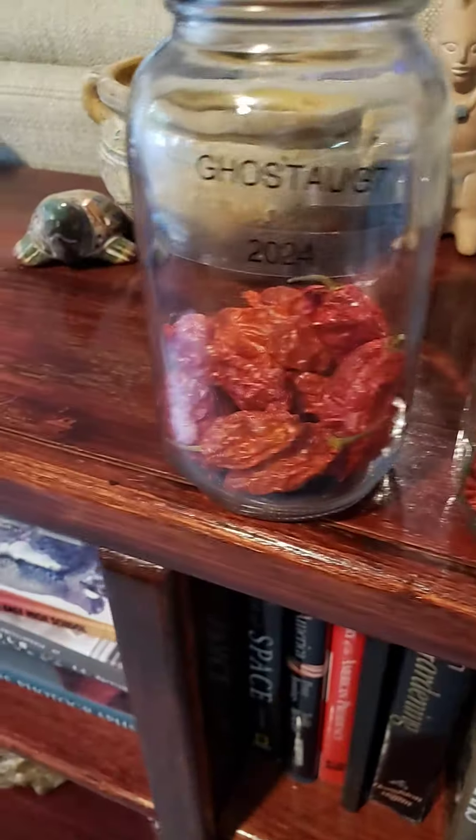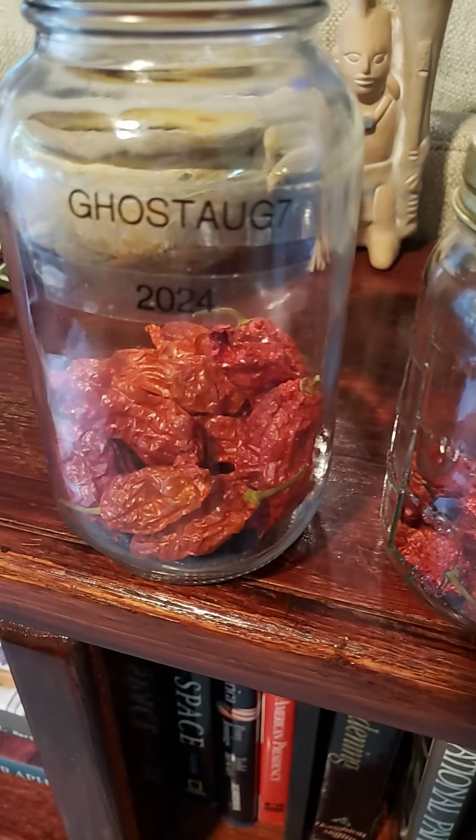Yeah, you gotta protect your investment. And it's good to label because you might lose track. Hey, good luck!